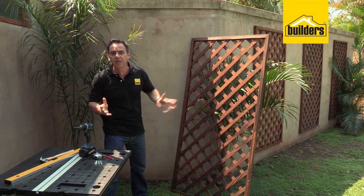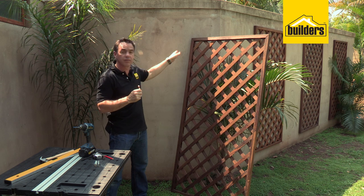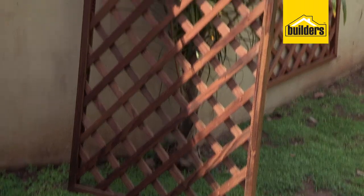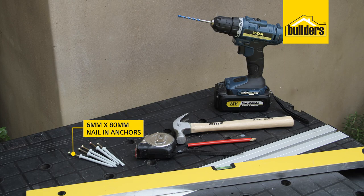There are a number of different ways of installing this onto the wall. The way I'm going to do it is make use of some nail anchors — drill some holes through the timber into the wall and then knock them into place. I've got one piece of pre-treated trellis, and I'm going to be mounting it to the wall with some nail anchors. They're 6mm by 80mm long.